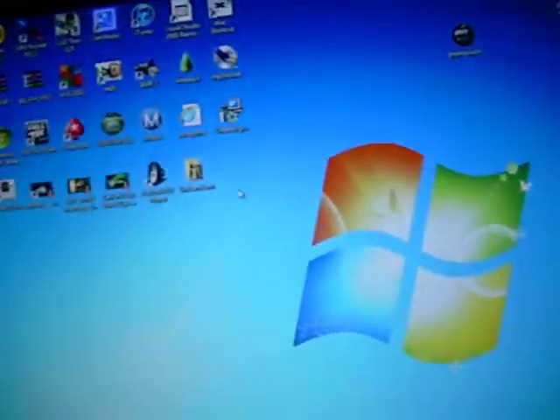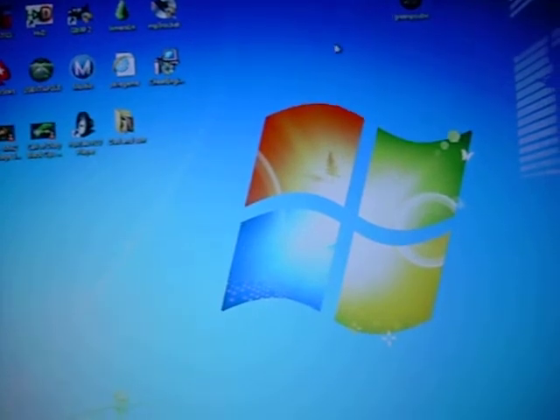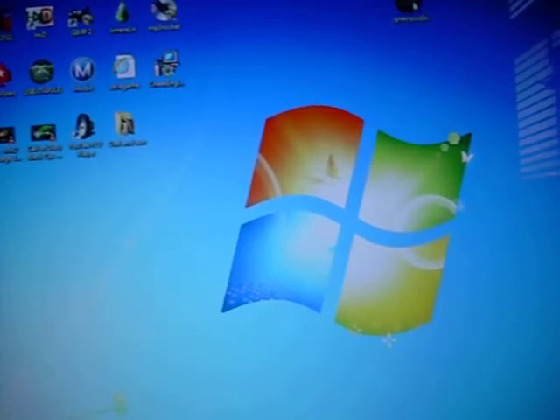Hello YouTubers, my name is US Modders. Today I'll be showing you how to jailbreak your iPod Touch 4G on software version 4.2.1.